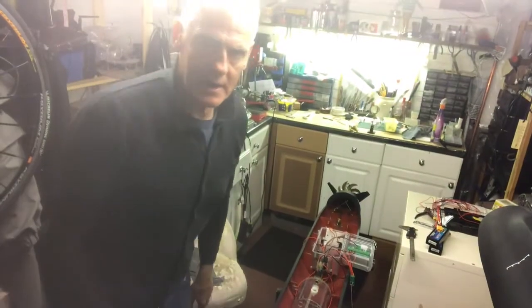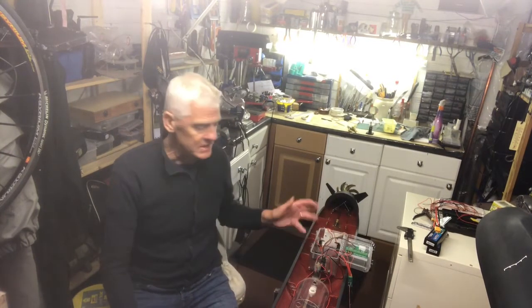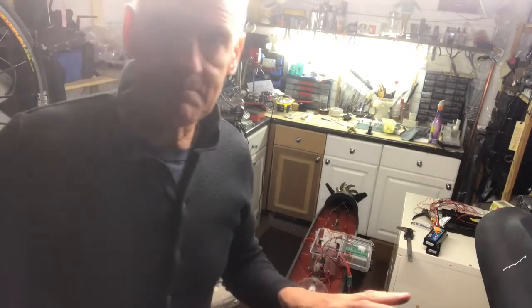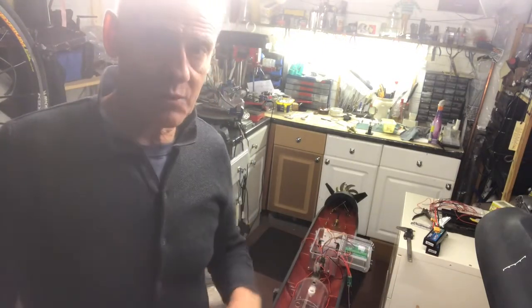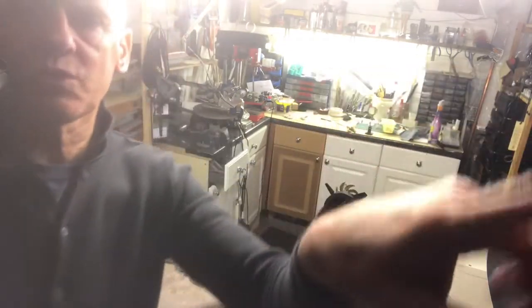I'm going to crack on with the wiring now and come back to show you what it looks like when I've completely finished. I'll also show you what the conning tower looks like now — I think I showed you that in the last episode but she's beginning to take shape and looks pretty impressive. I'll show you what the conning tower looks like when we use the periscopes.